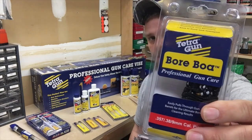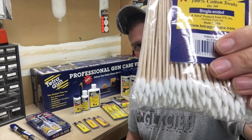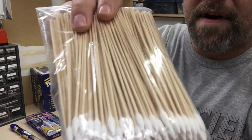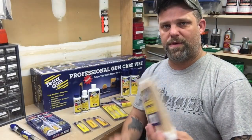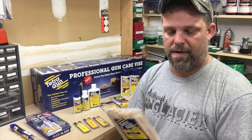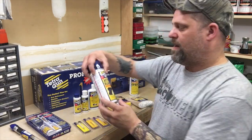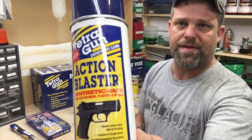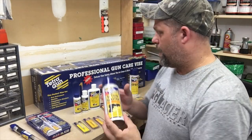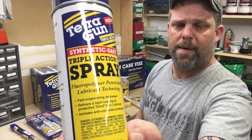There's also a boa — similar to a bore snake, very cool. And a massive amount of Q-tips — I love these things. I've used a similar style in the past, different brand. These are very tightly woven Q-tips, and one of my biggest complaints with other brands is the cotton just kind of comes apart. These are very tightly woven so I suspect they're going to be a surefire winner. There's also a synthetic-safe action blaster that's going to come in very handy for my pistols, and a triple action spray lubricant — I'm liking the looks of this too.